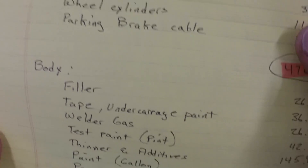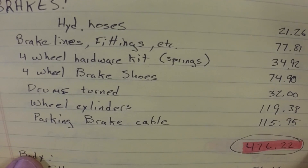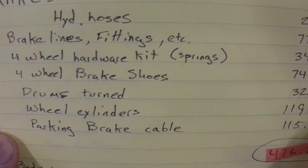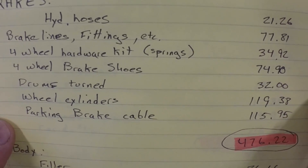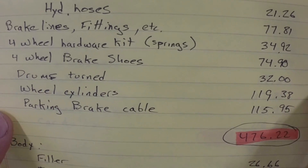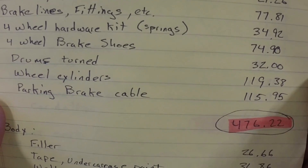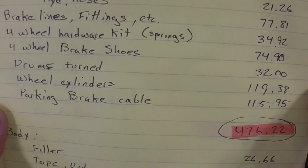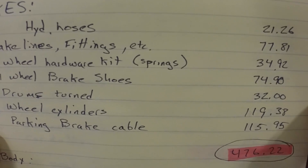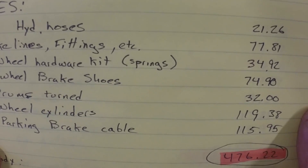Then we go to the brakes. You can see basically the hydraulic hoses, the brake lines — the lines were the steel lines. The hardware kit was basically your springs and all your anchors and stuff. The four brake shoes were $74.90 for all four wheels. The brake drums being turned was $32.00. The wheel cylinders were $119.38 and the parking brake cable was $115.95. Now the hydraulic hoses — there's two on the front and one on the rear, one to the rear axle and one to each front wheel.